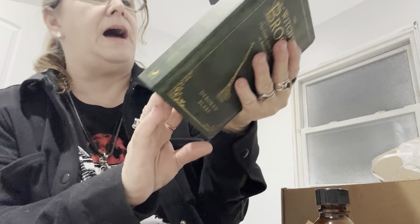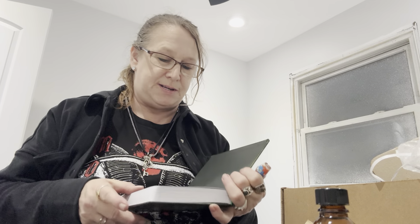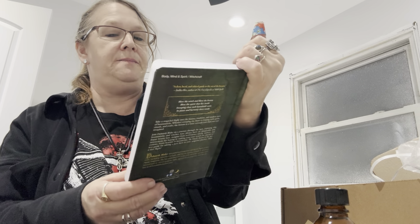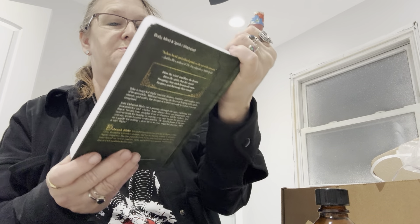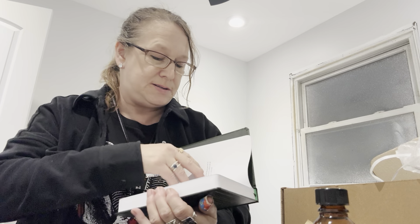Nice, thick book here. I'm wondering if it's made special for us — it is. It says: 'May you take flight upon The Witch's Broom. Bring in magic and wonder into your practice. Blessed be, The Witch's Moon.' So this is specially made for this box, which is really cool.